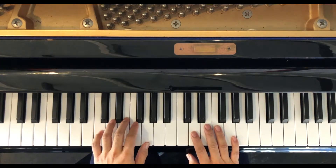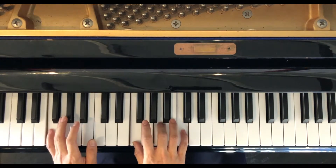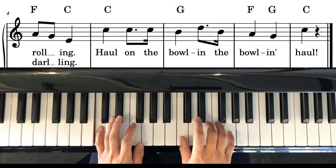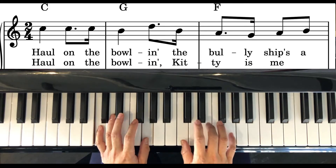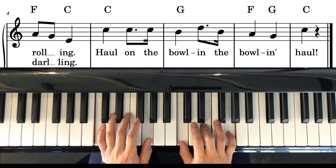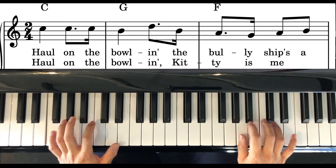Okay, and I will do a little fancier one next. We're going to do the melody in our right hand and the accompaniment on our left hand.